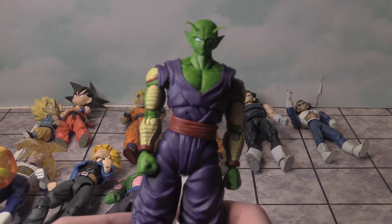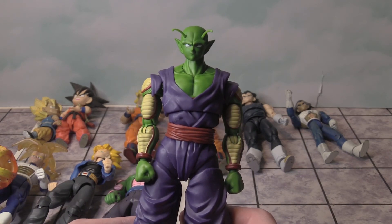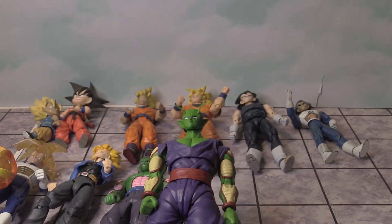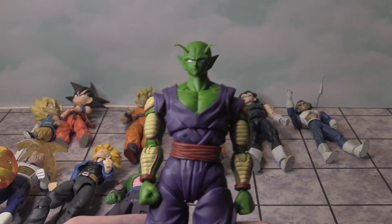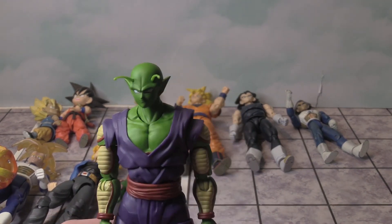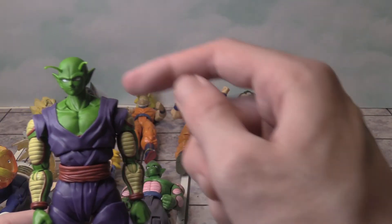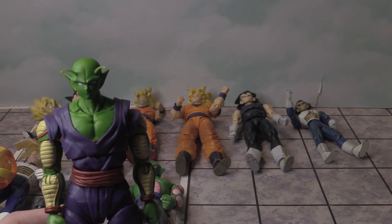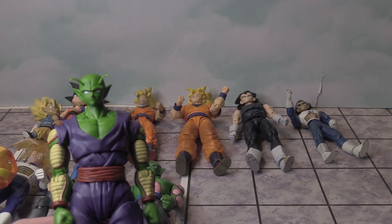Here is the Piccolo figure that I got yesterday. It's kind of interesting with this comparison, seeing the difference between the figures over the years. I'm glad to have this in my collection now, and I don't think the antennas are going to break off that easily this time around, as long as I keep it in good condition — which I plan to.